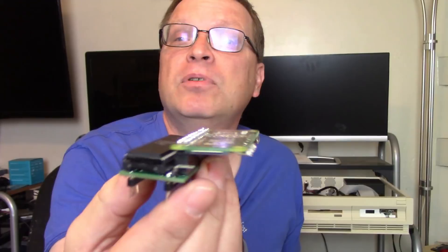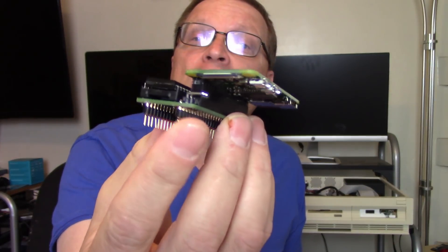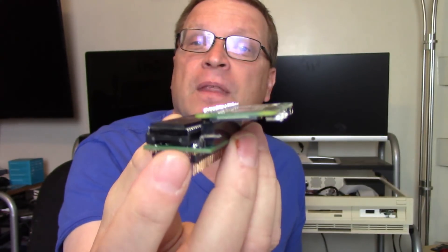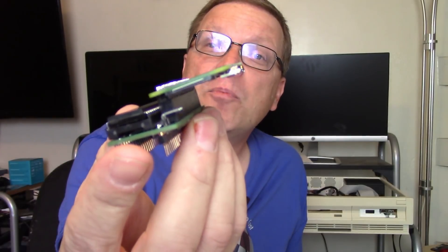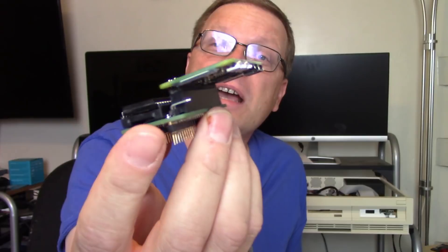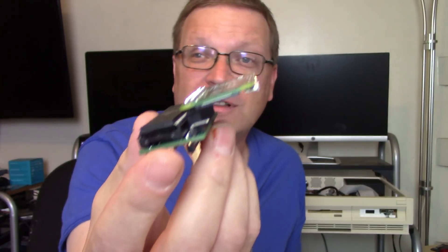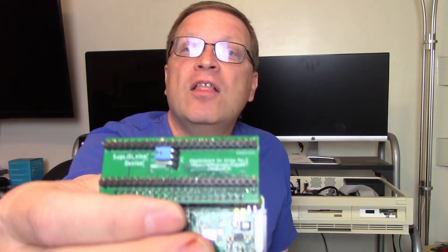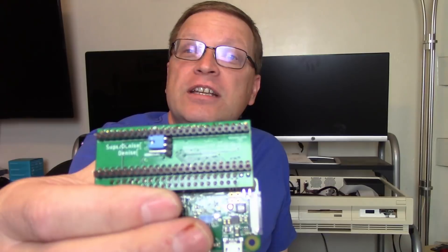It is a fairly simple device. Basically it fits in your Denise socket — Denise plugs right in there, and then the Pi Zero slots right into this GPIO header right there. The whole thing took like 30 to 45 seconds to pop it all together. This works with either the standard 8362 OCS Denise chip or the 8373 Super Denise chip that's used for ECS graphics.